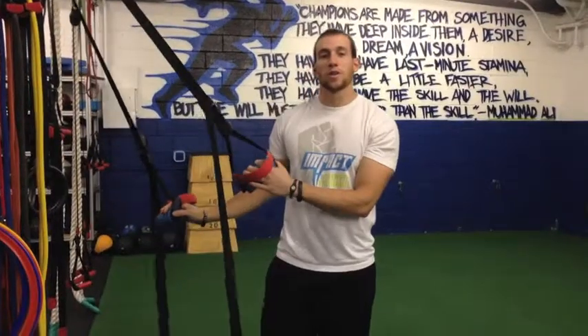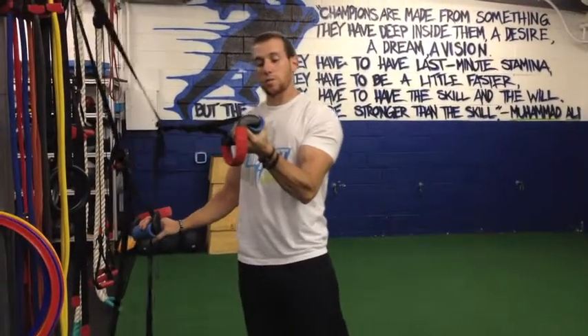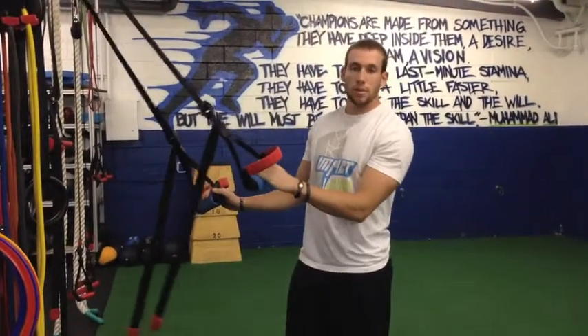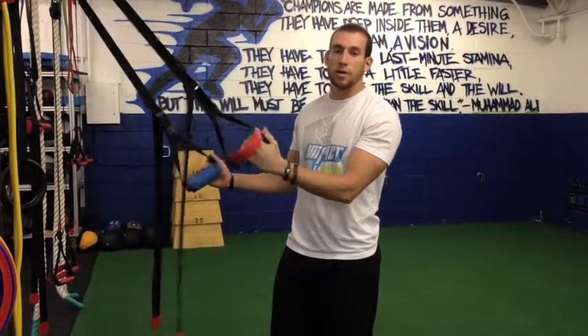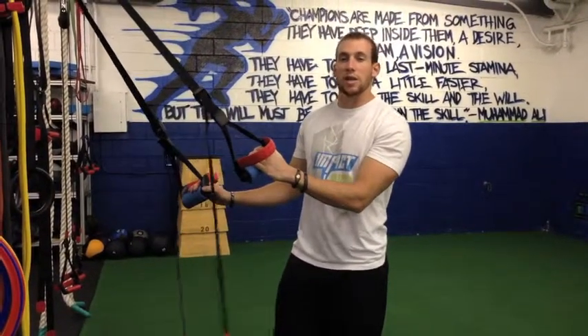The first way we like to train grip strength here is fat grips. These are awesome — they're extended grips that we can put on barbells, kettlebells, dumbbells, whatever you want to use. You can use them with a million different strength exercises. We tend to not use them quite as much with traditional strength barbell and dumbbell exercises; we use them more with our body weight and stability exercises.